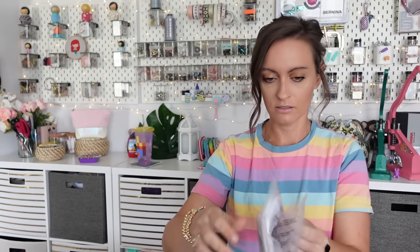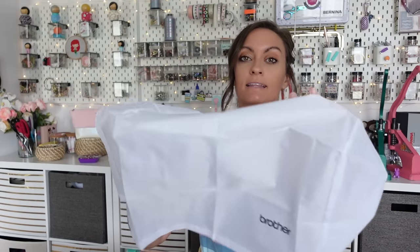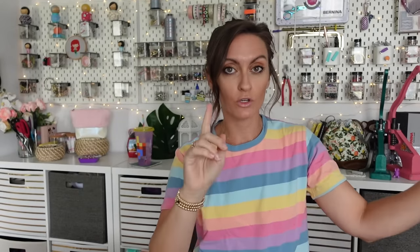Next up looks like a bag — maybe a dust cover. Yep, this is a dust cover, very handy. You do want to keep your embroidery machines covered up when you're not using them very often, because fur, dust, and things in the air get into all the little tiny nooks and crannies. Since these things are basically computers, you've got to be careful with all that stuff getting in there.